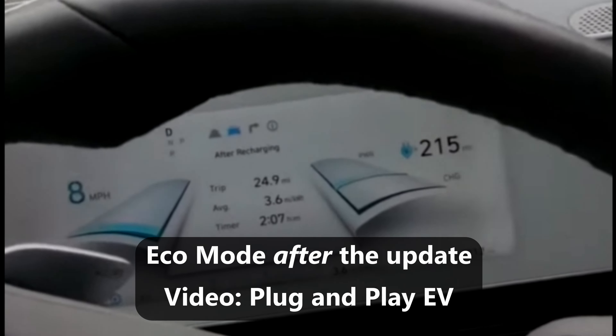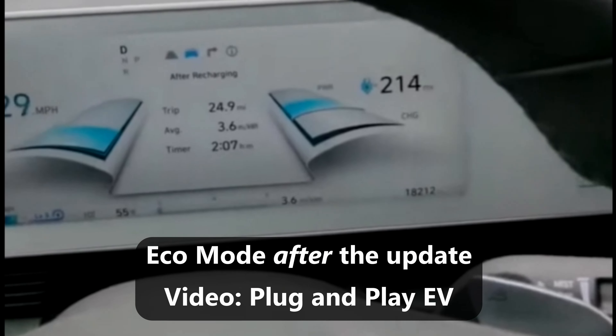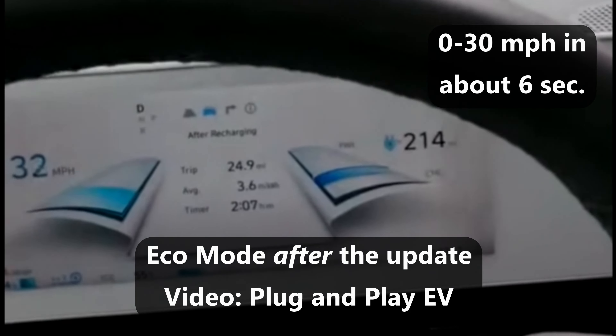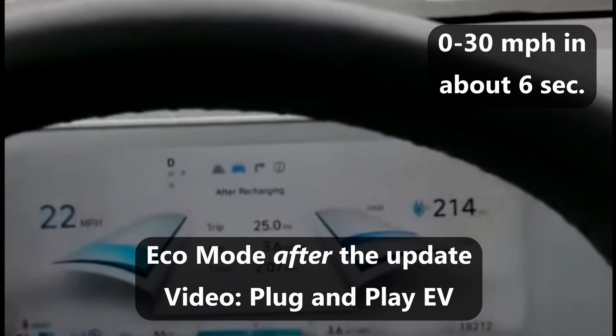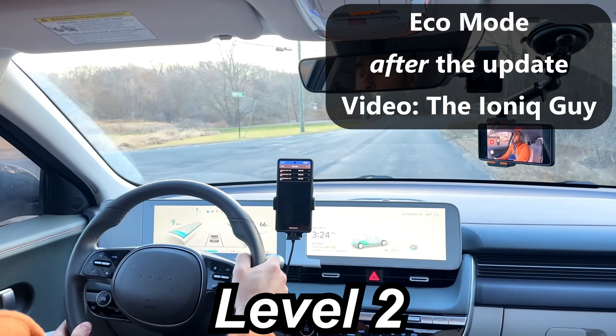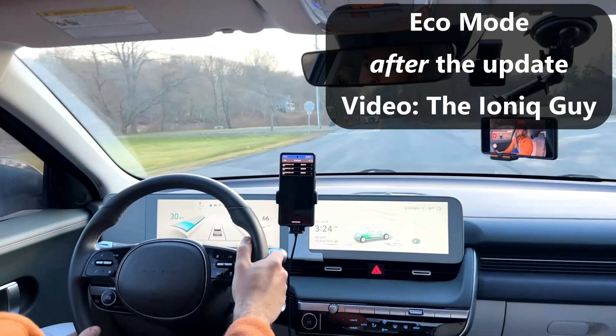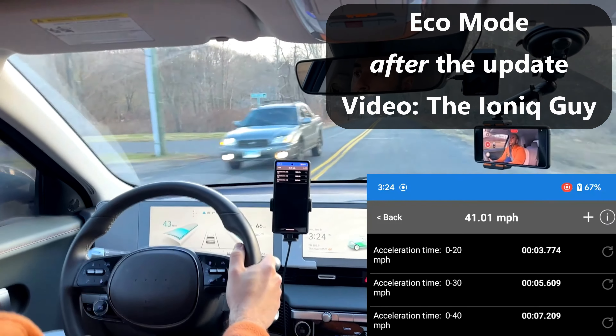So now let's compare that back-to-back with some other cars that have already been updated. With the foot flat, there's nothing, nothing, nothing — then the power starts delivering at about 25 miles an hour. Here's level two — there's 40.